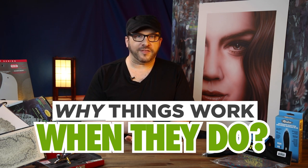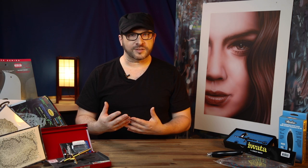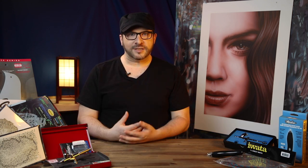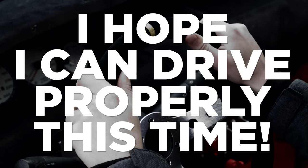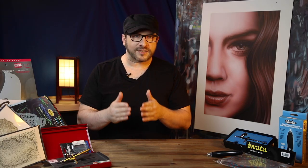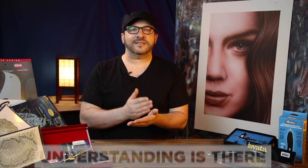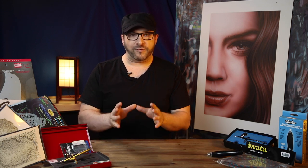One of the biggest hurdles when you don't fully understand a skill set is why things work when they do and what went wrong when they don't. One of the things I was very aware of when I designed these courses was to give people a real consciousness of control when they're airbrushing. It's like when you drive a car you don't get in and think, I hope I can drive it properly this time. The control isn't the issue — it's subconscious control. The understanding is there, the muscle memory is there, so what you're focusing on is what you want to do with it.